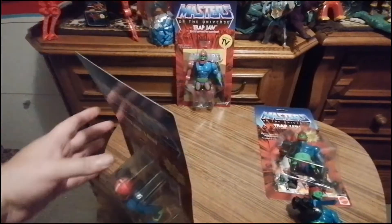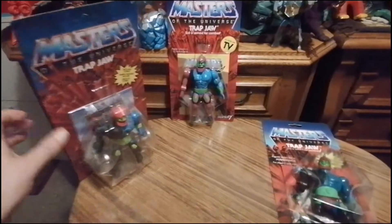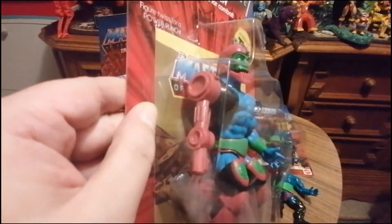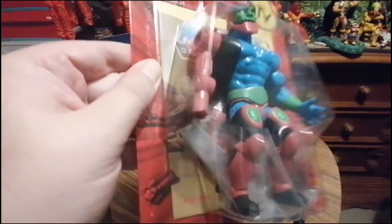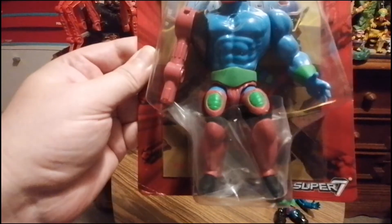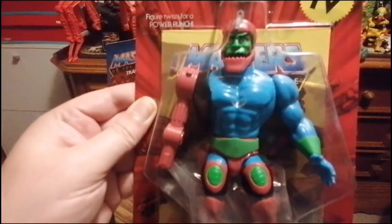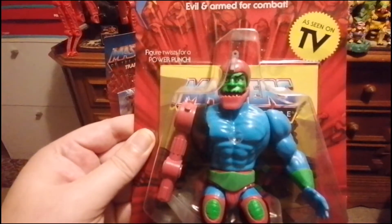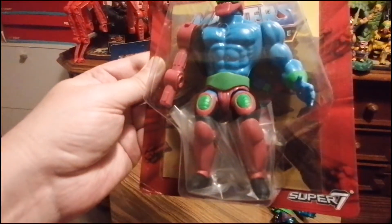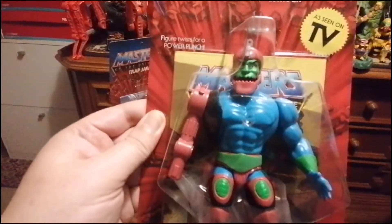Und dann gab es noch eine Version von Super 7 – so wie er im Filmation Comic aussah, mit dem lilanen Arm – oder ein bisschen rosanen Arm – und rosanen Knieschützern. Eigentlich eine super coole Version. Gefällt mir sehr gut. Wer den Filmation Comic liebt, der liebt auch den hier.